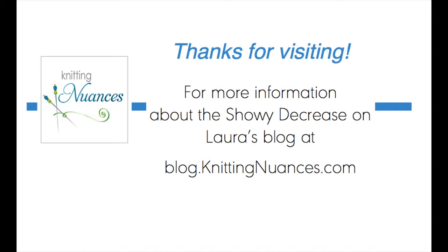I hope that helps. You can start the project along with me in the second video. You can also visit my blog at Knitting Nuances for more information about the showy decrease and the many ways in which it can be used. Thanks for stopping by.